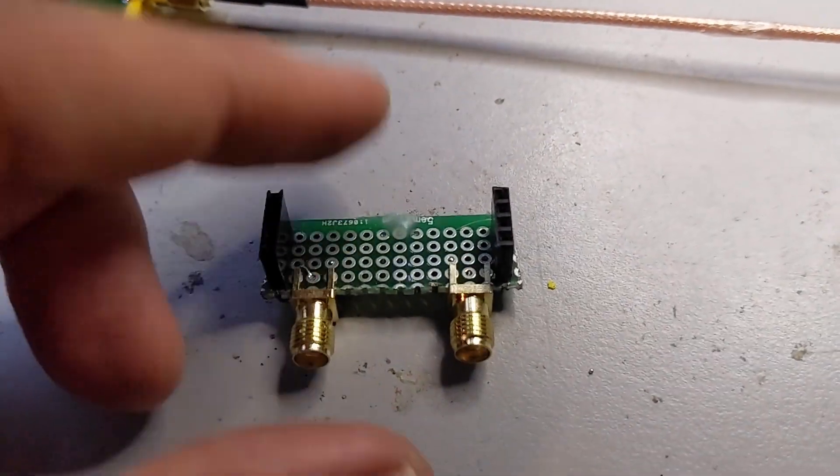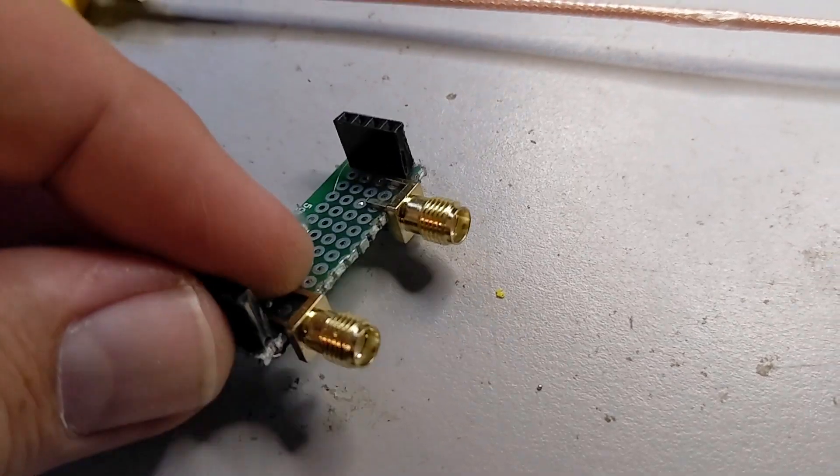I'm in the middle of building a QRP Labs bandpass filter, which is going to be another video — we'll probably publish that around the same time as this one, so go check that out. I was going to use my own filter adapter that I made, but I thought, why not use his? Let's take a look at it. You might recognize this from the NanoVNA video — I just threw this together so I could test the boards.